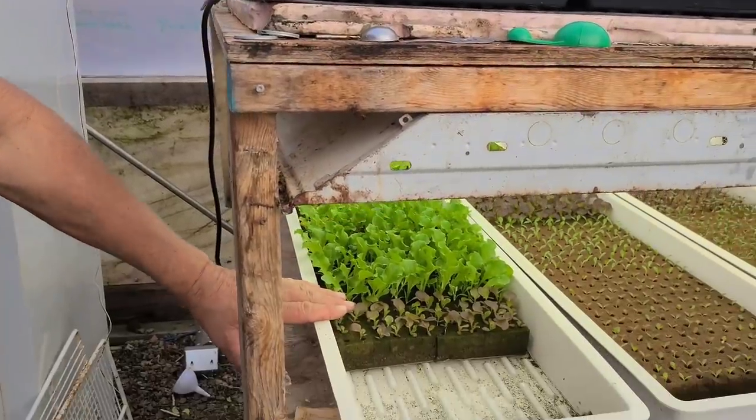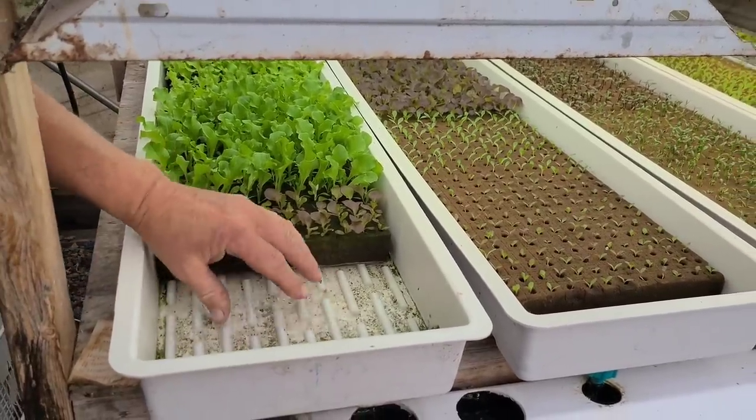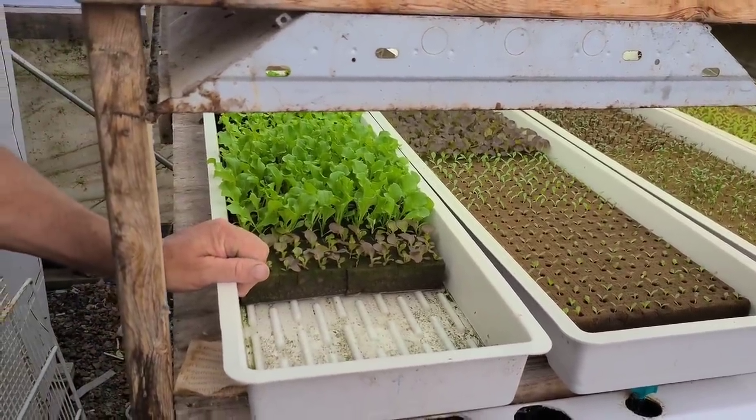The second step is in our pre-nursery — we call this our germination chain setup. The fertilizer and water nutrients in here is half strength, meaning half of what we're running in our main system. Our main system we try to run at 1.2 EC. If you have no lights you're going to have to beef that up — before we had lights we were running at 2 EC in winter and 1.2 EC in summer. Now because we have grow lights we're only able to run between 1.2 EC and 1.4 EC all winter.